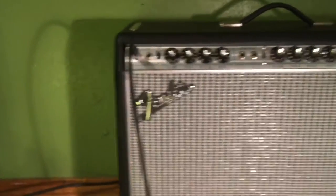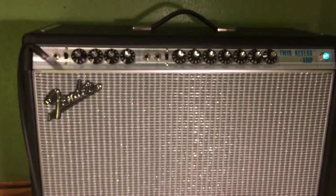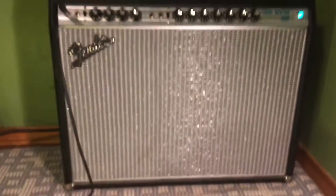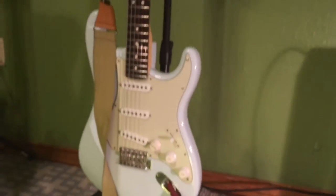I'm running everything with these Mogami instrument cables. I have a right-angle one here which goes to my amp. My amp is a Fender Custom '68 Twin Reverb, which I just got last year — it's amazing, sounds great, I love it. This other cable is where my guitar plugs in.